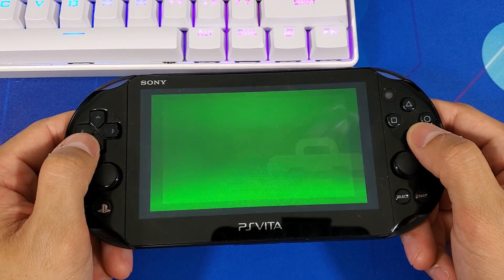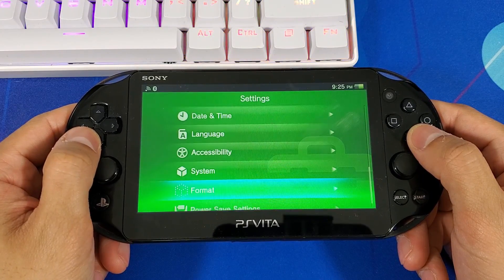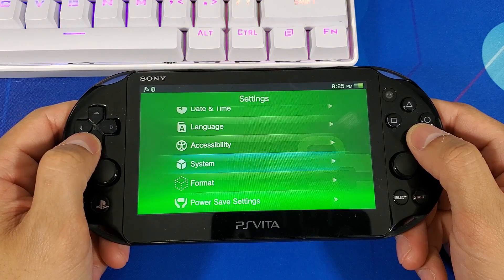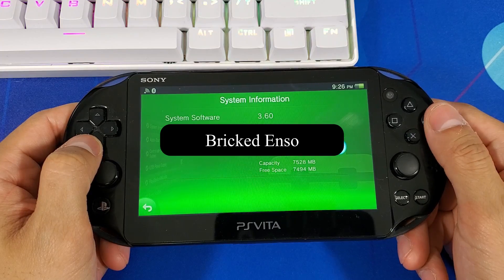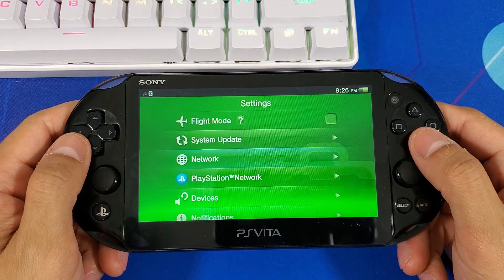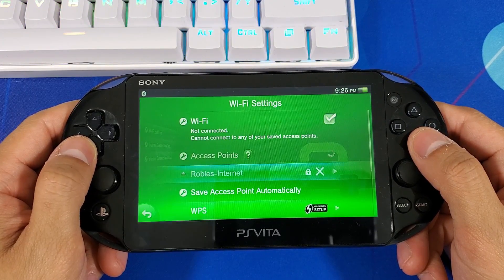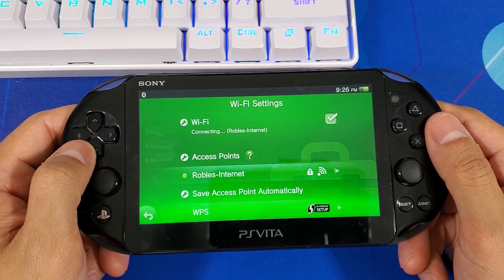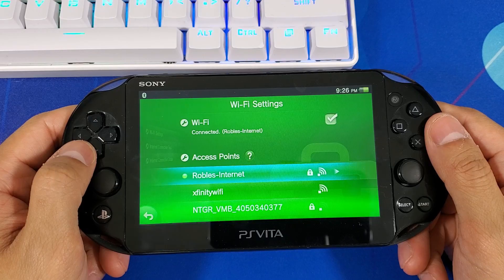This is a great demonstration for those of you who are stuck in that brick with firmware 3.60 and didn't fully install Enso correctly. This will also work for the PS Vita 1000, but you need that memory card to install the files — Enso for 3.60 and VitaShell from the PC. If you are bricked, the only two things we need to get started are your Wi-Fi connection enabled and your web browser working fully functional.